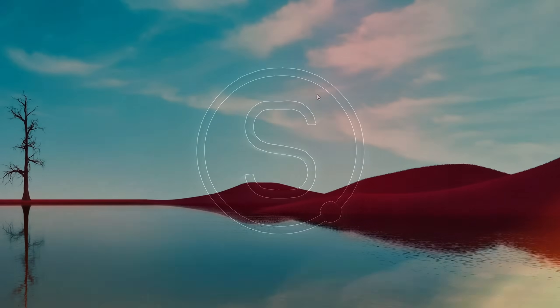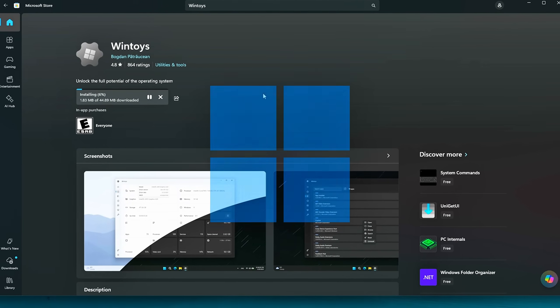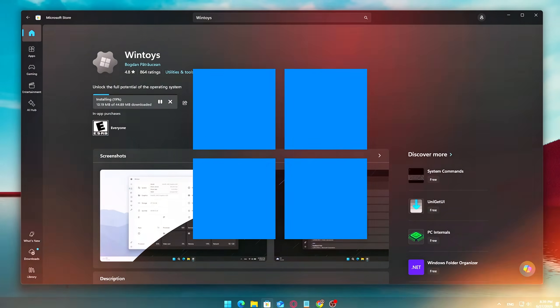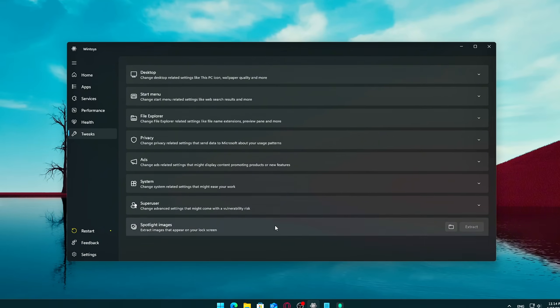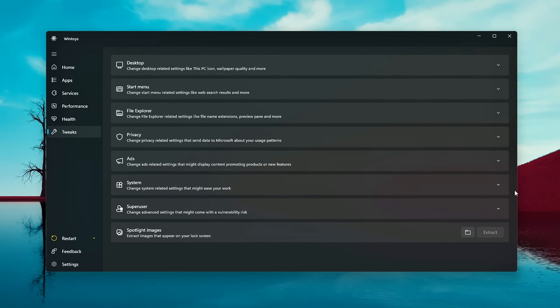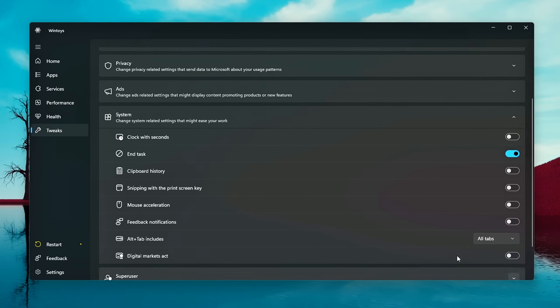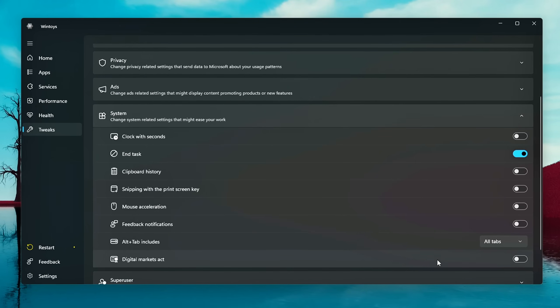If you're a Windows user, believe me, you need this tool. Today, I'm going to show you how to give your Windows 11 system a serious tune-up without spending a cent. We're going to turn your slow, cluttered desktop into something faster, cleaner, and way more responsive, all using a free, all-in-one tool straight from the Microsoft Store. Let's get started.